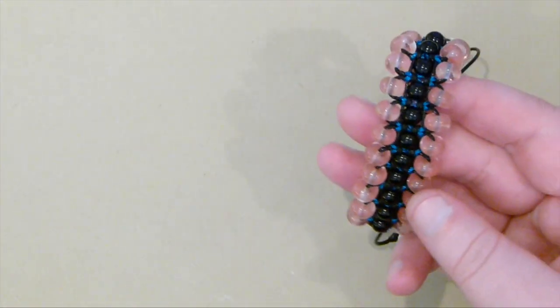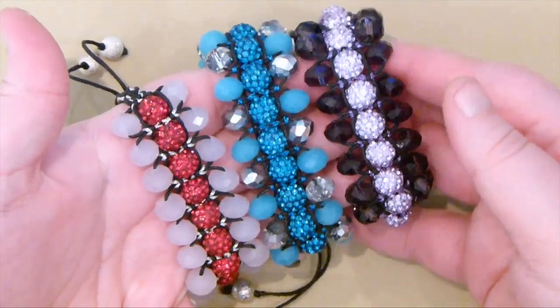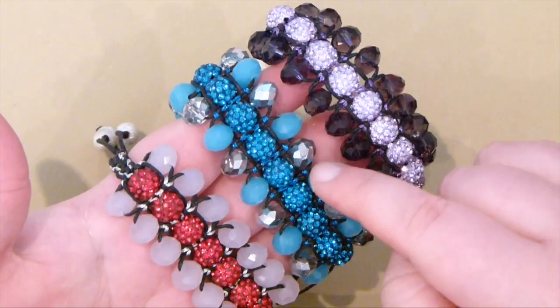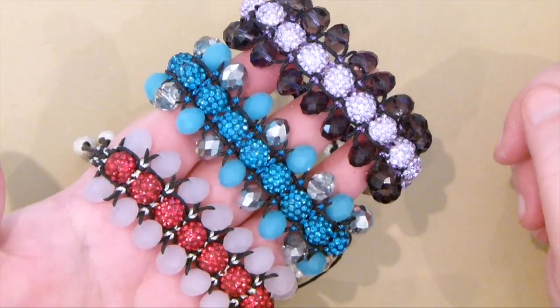I'll just show you — this is one version, this is what I'll be showing you in the video. And I'll just show you a few of the variations that I've made just to give you some ideas of what you can do. So these are some other ones. These are made with shambala beads in the middle and then just some rondelles on the outside. On this one I've alternated the outside ones as well, so that's another effect you can do.